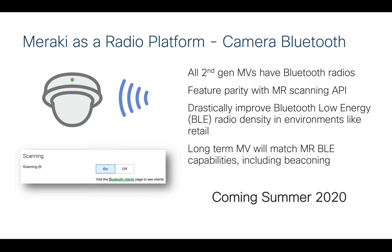As we see these rolling out in retail and different environments, the second-generation MV cameras have Bluetooth radios in them. They're scanning now, but will eventually have the same BLE capabilities as our access points, so you can leverage Bluetooth low energy for location and engagement use cases in your environment. This is really building relevant capabilities into the camera to make it a true sensor — not just a video camera — to solve other business problems with a single device.